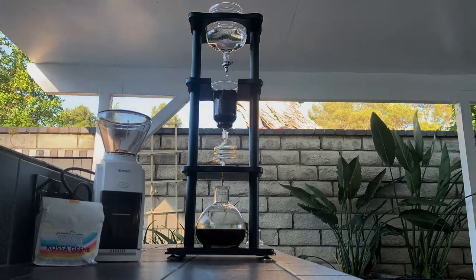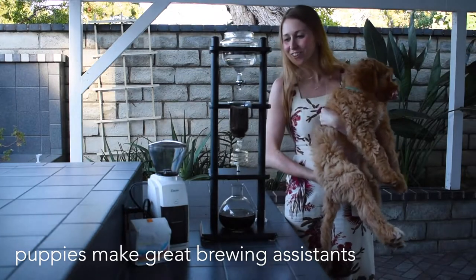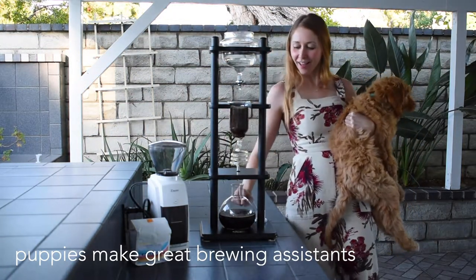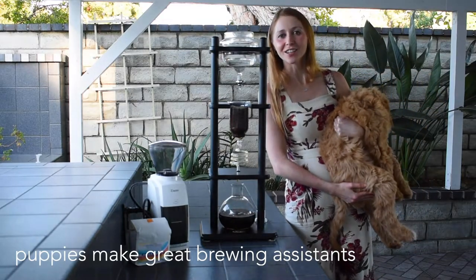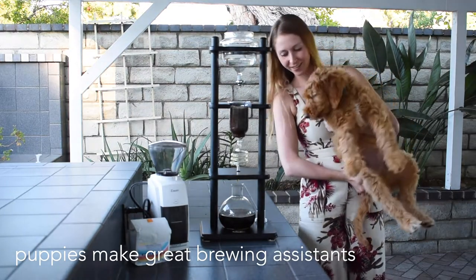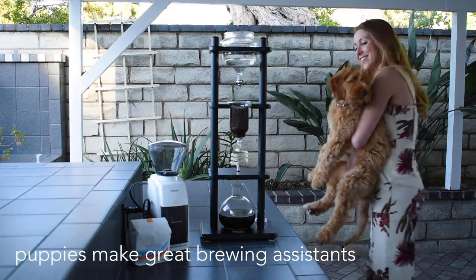I would like to introduce you to my coffee assistant. We are about halfway through the brewing process — you can see more than half of our water is gone and more than half of our container is full. Just a little bit longer and then we'll get to enjoy our cold brew. Right, Olaf? What do you think? How's it smelling? Can't wait to try it. Let's go!